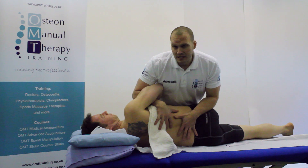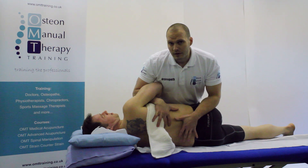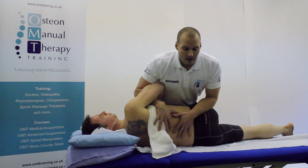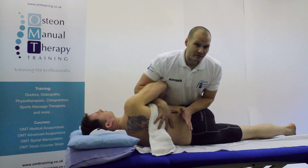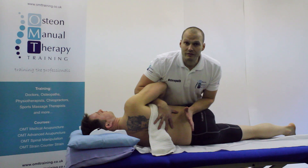I get the patient to take a deep breath in. The patient's going to breathe out, and as the patient breathes out, the barrier is engaged. Direct thrust down the line of the femur, cavitating L5 from S1.